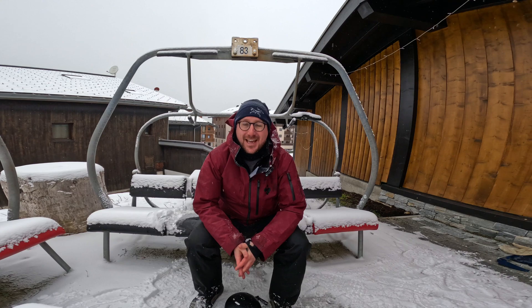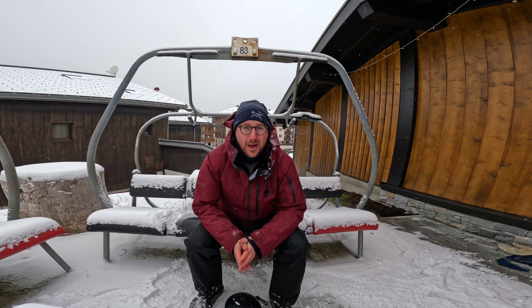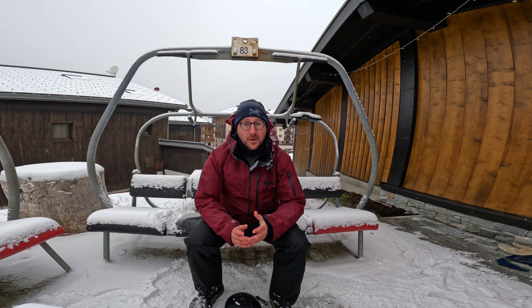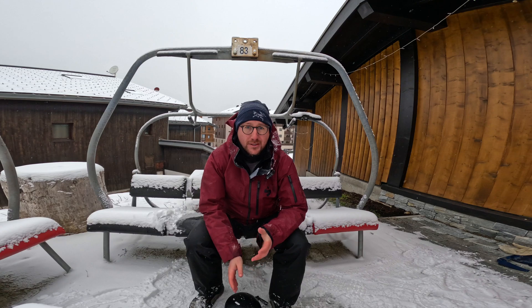As you can see at the end of that run my head took a big whack, so one of the things that I wanted to talk to you about today was MIPS and how MIPS works in helmets.